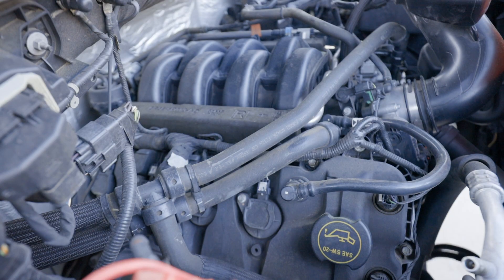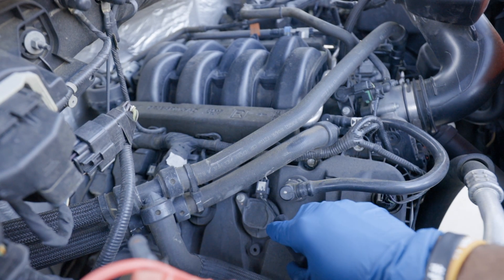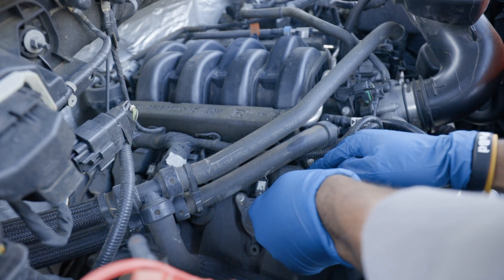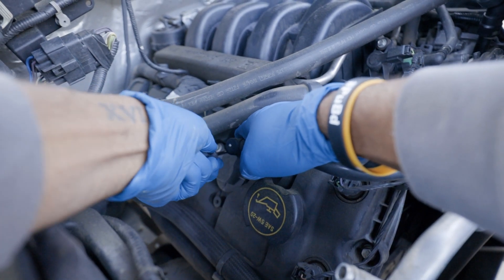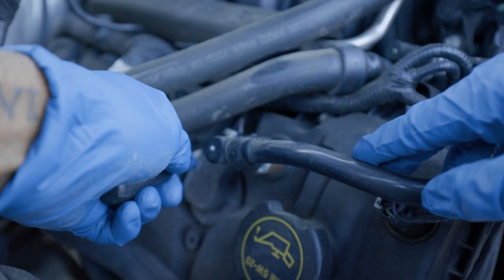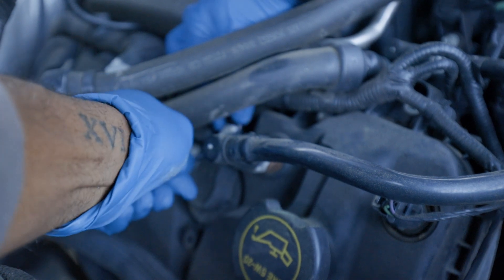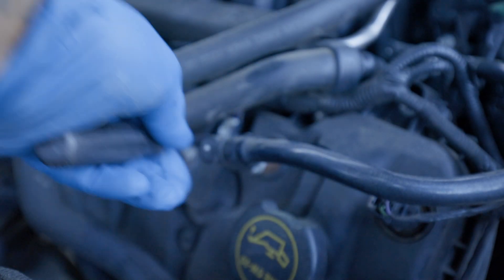First thing I do is use the flathead to push up on this little clip right here. These things will break so be careful with it — push up on it a little bit, push it up in there. Keep pushing it up in there and there it is.